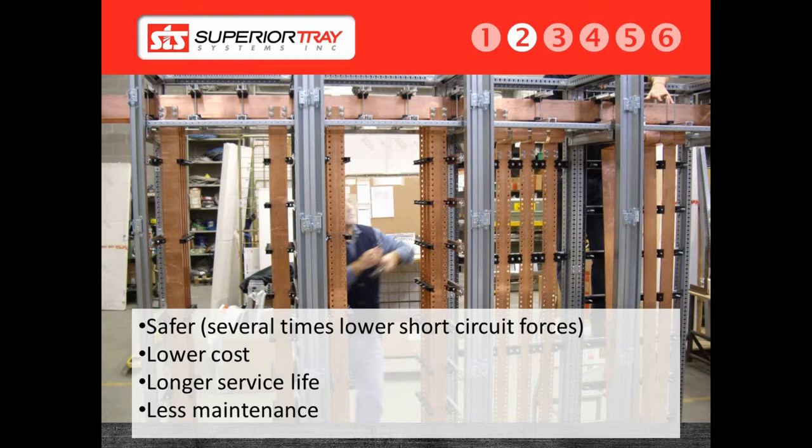No maintenance was required on the cable bus itself. A bus duct would have required the system to be de-energized and inspected every six months. The bus duct would have most likely failed by now, due to the fact that the system runs outdoors as well as in an underground trench. A superior bus is durable and can survive in almost any environment, including hazardous atmospheres. We have supplied superior bus systems for foundries with high ambient temperatures, potash mines, and we are currently designing a system for a hydrogen plant.